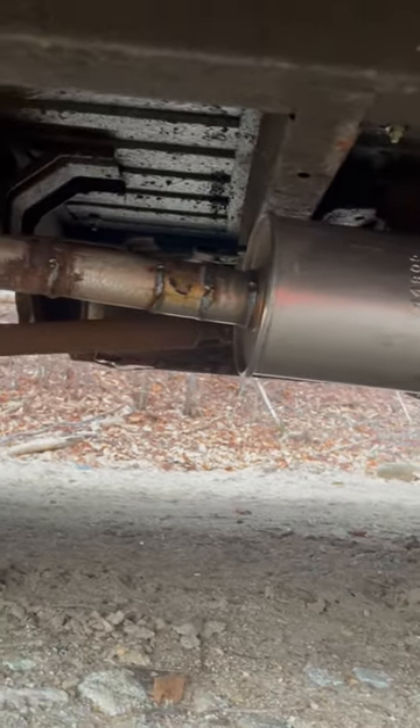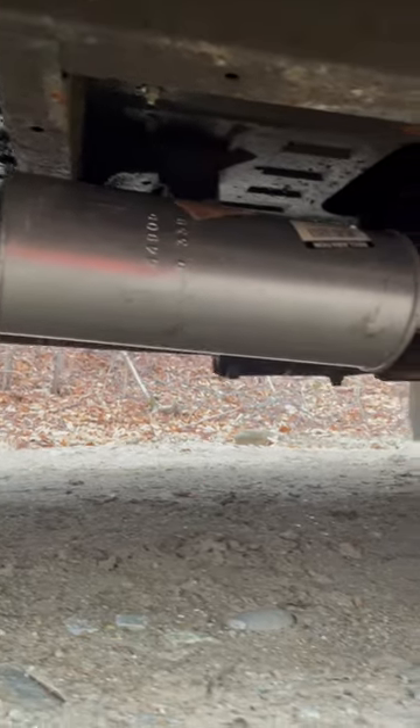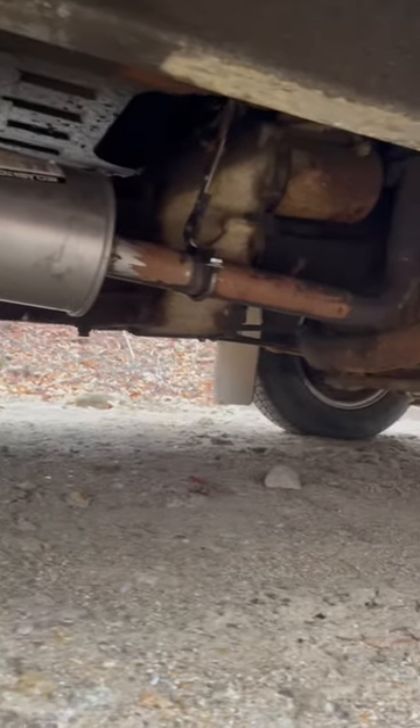It looks like a standard universal fit muffler, which I thought would be nice and quiet. Well, I'm not disappointed, but I was wrong.